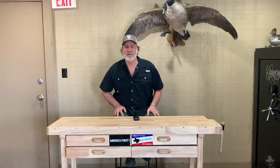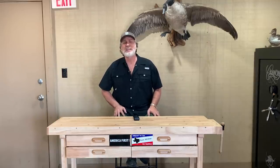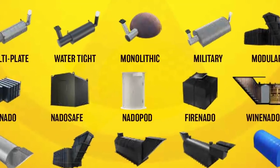Welcome back to another episode of Atlas Survival Shelters. I hope you're all having a fantastic day. One of the biggest questions I get from you guys is: how much is a monolithic dome bunker?